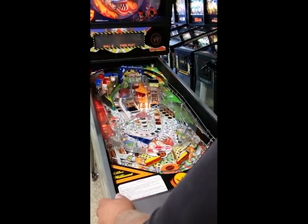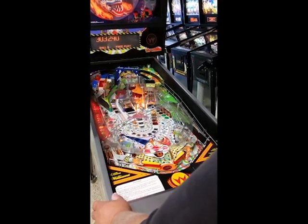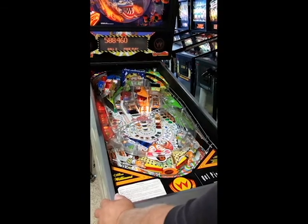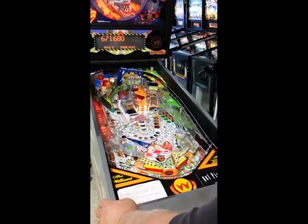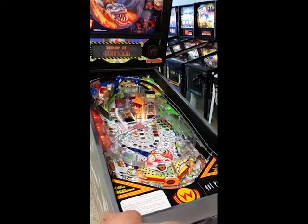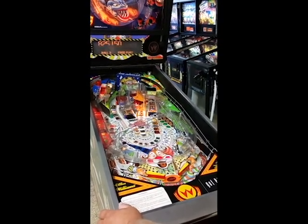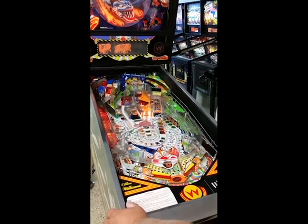Got the drop targets on the left. Here we go, got the Ferris wheel shot — the double Ferris wheel. That's the dunk the dummy guy, he was heckling me. I'm having trouble making the ramp shots. There you go — drive the world's greatest rollercoaster, this way to the entrance.